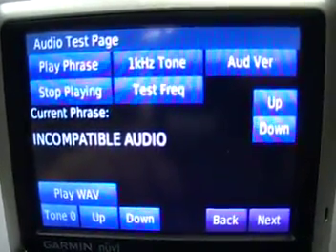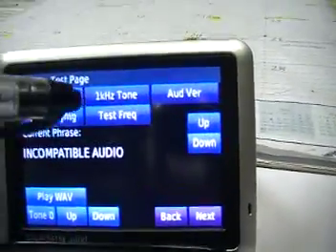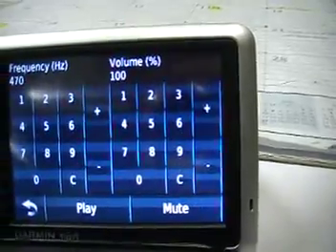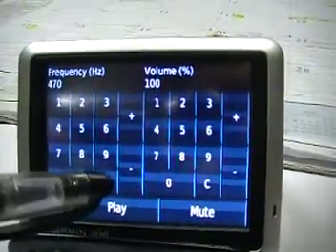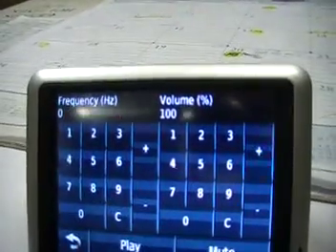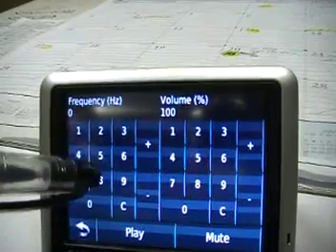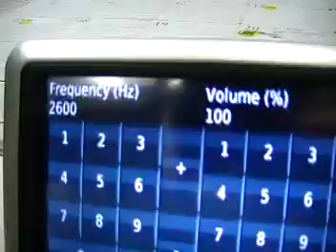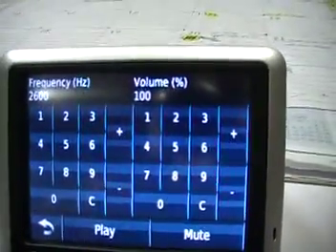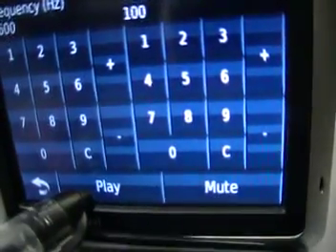Here you can actually test the frequencies. You can type a test frequency — right now it starts at 470. Don't do that. Tell it to clear, and type in 2600. Then when you want to seize a trunk, just press play.